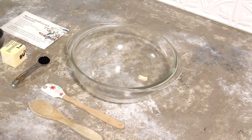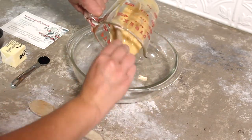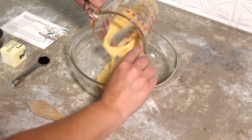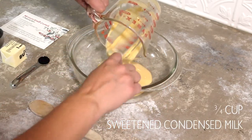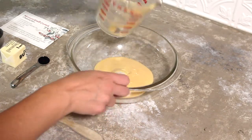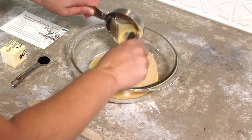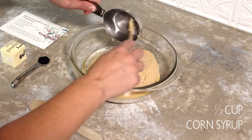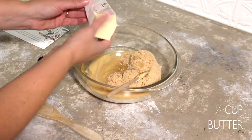Let's get into making this recipe. Grab a microwave-safe bowl — it needs to be pretty large because it's going to boil up as it cooks in the microwave. Add a half can of sweetened condensed milk, which is about three-fourths cup. I chose a half can so I could make two batches with one can. Then add one cup of brown sugar, one-half cup of corn syrup, and one-fourth cup of butter.